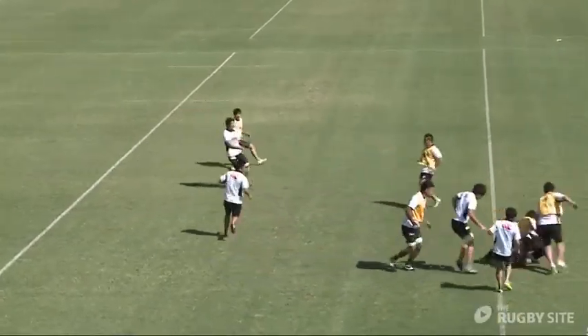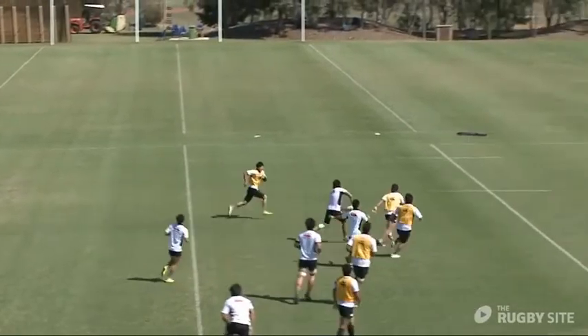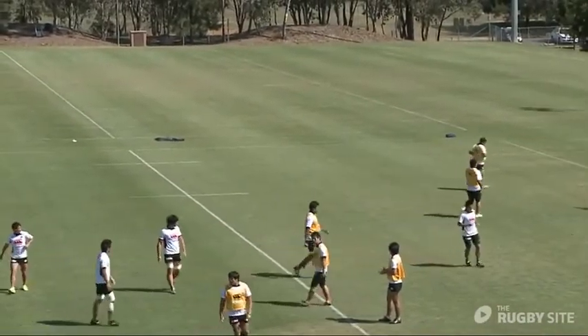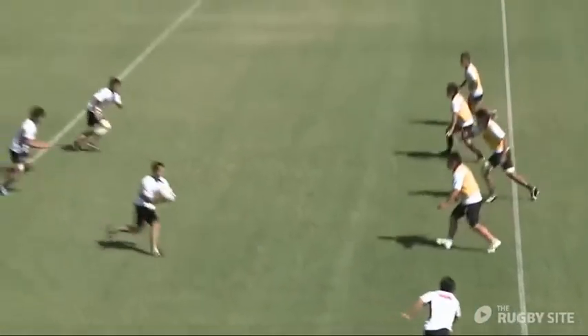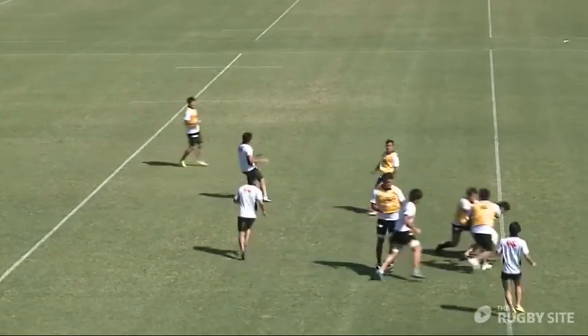That's a very good line from the forward — got a one-on-one situation. The backs are playing as though they're on fast ball, flattening up, taking the ball on the line and keeping the ball moving. That was the best example we've seen so far.